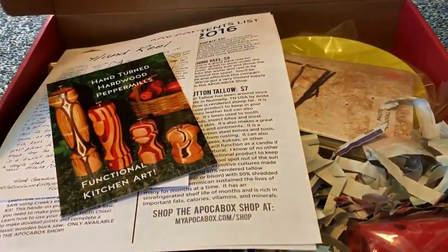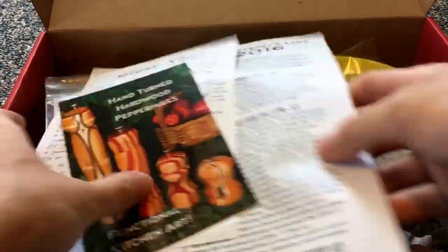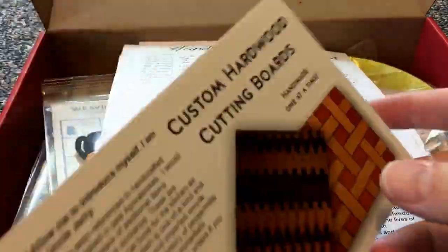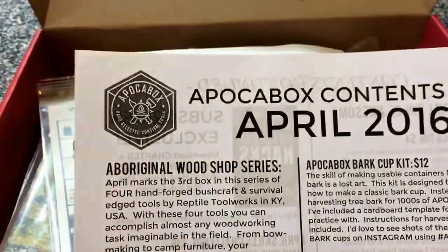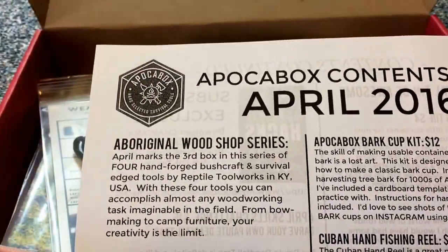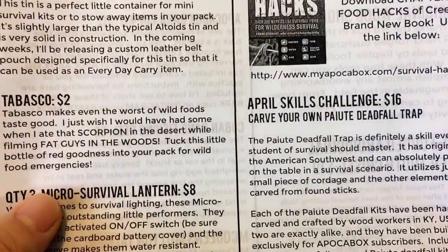Let's see what we got here. There's a little card — that's kind of neat — some instructions for a primitive fishing rod of some kind. This is the April box and it's the Aboriginal Wood Shop series, so you got a bunch of cool little things here.